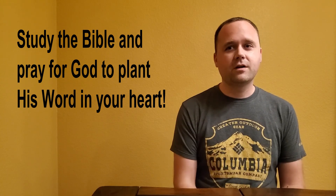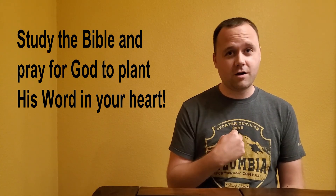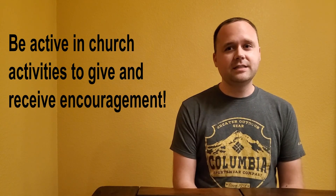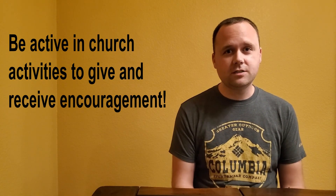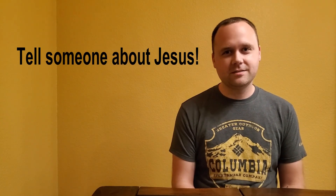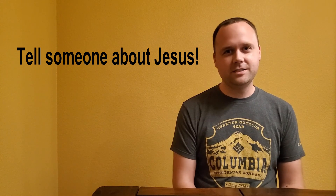Number one: study the Bible and pray for God to plant his word in your heart. Number two: be active in church activities to give and receive encouragement. Number three: be a good example to others at school and at home. And number four — and this one's a biggie — tell someone about Jesus. We all need to hear about Jesus.